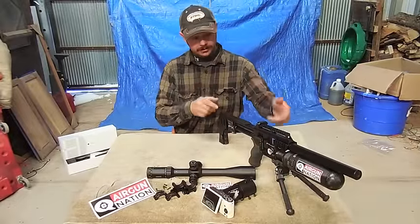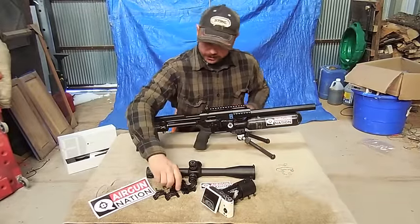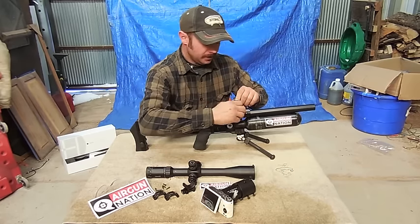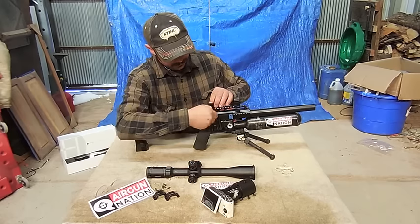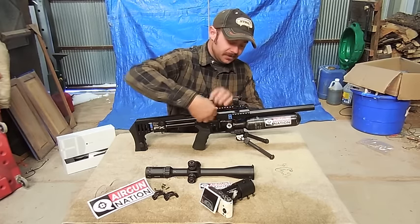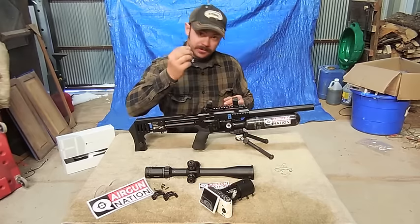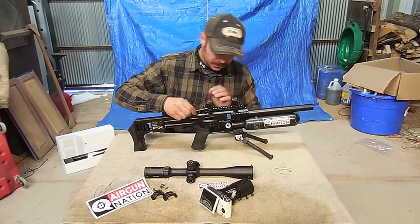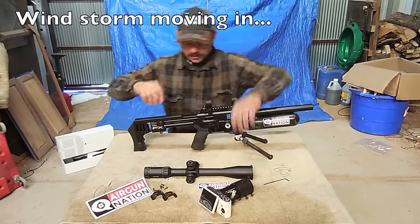Alright guys, let's get on with some scope mounting. Basically what I'm going to do here is just mount my scope mount bottoms onto my rail and snug them up. You don't need to really crank on these — finger tight is probably good enough. If you want to add a little bit, maybe take an Allen key. For these, they have two little holes, just give it a little extra bit there, and that's basically it.